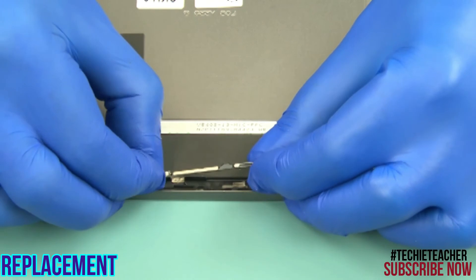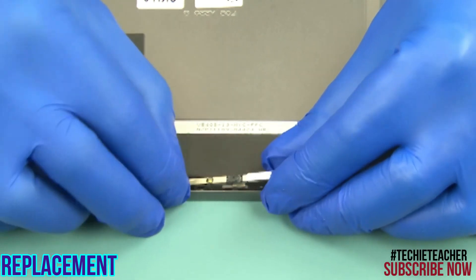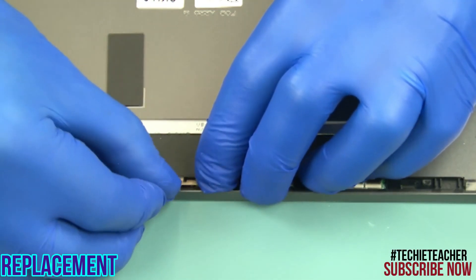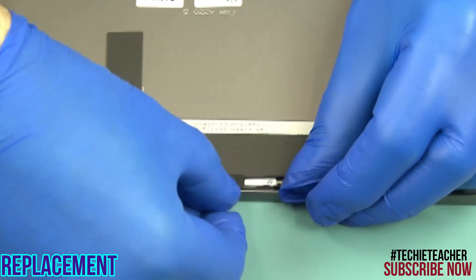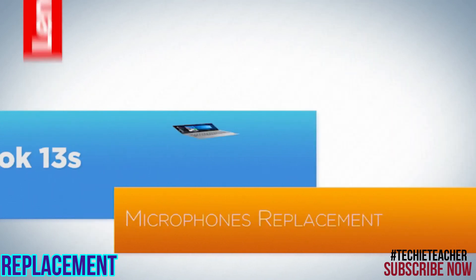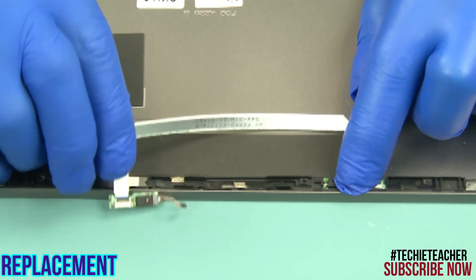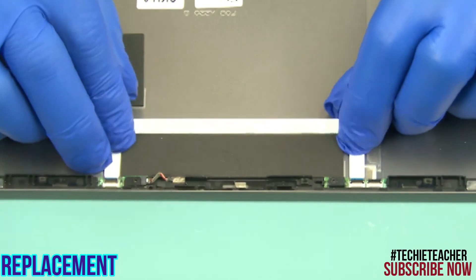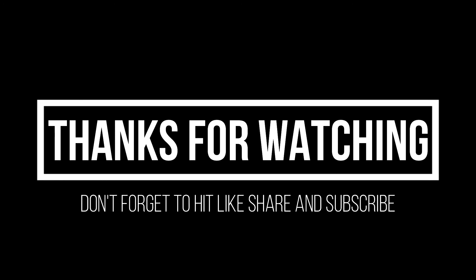Connect the camera cable. Tape the camera board to the cover, using the holes for alignment. Insert the camera privacy door in its guide and press to snap it into place. Lay the boards into position, using the notches for alignment. Press to tape the boards and the cable into place.